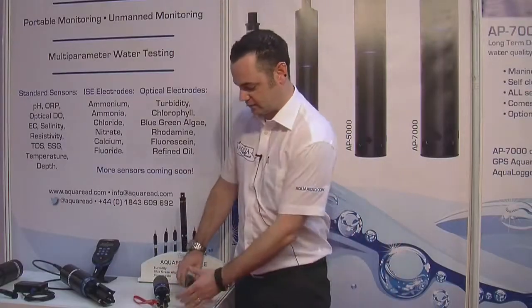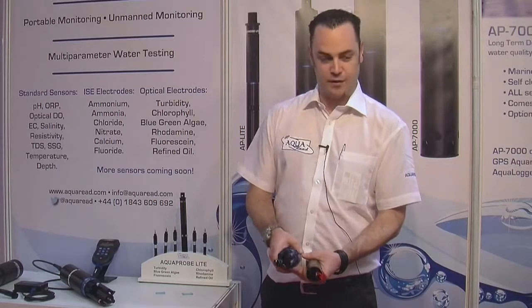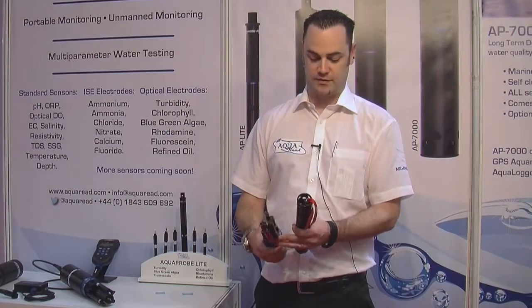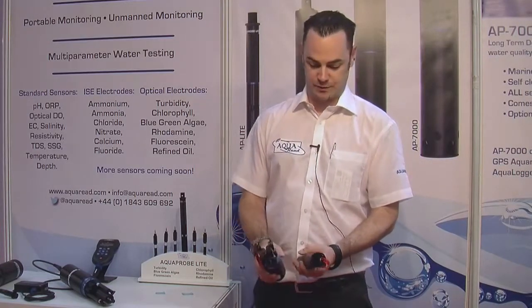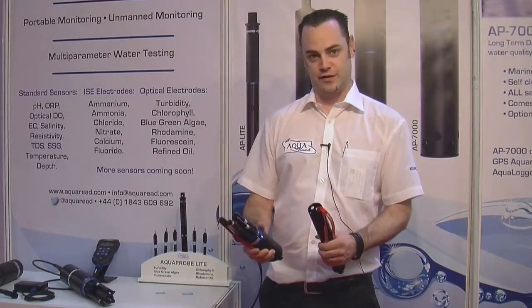Next we have the multi-parameter systems. We have the AP2000 and the larger AP5000. Each comes with a standard set of parameters: optical dissolved oxygen, conductivity, pH, ORP, temperature and depth. You then have the option to add additional sensors to the probes. The AP2000 allows you to add two sensors and the AP5000 allows you to add four sensors.